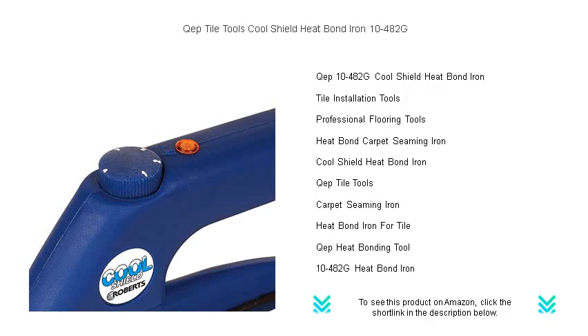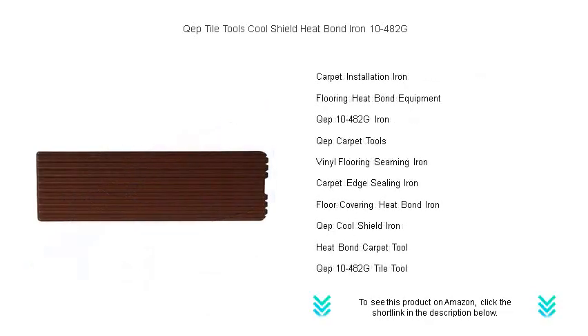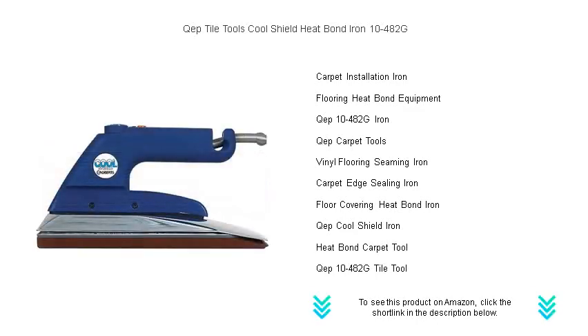With its even heat distribution and adjustable thermostat, you have full control for a perfect finish every time. Its non-stick, grooved base glides effortlessly across materials, preventing adhesive buildup and ensuring a clean job.